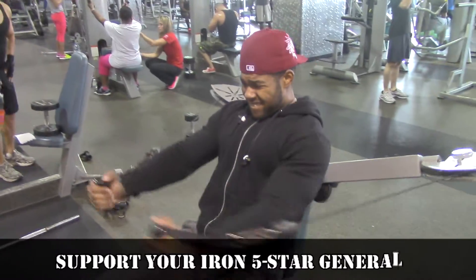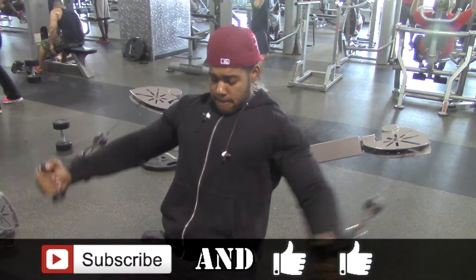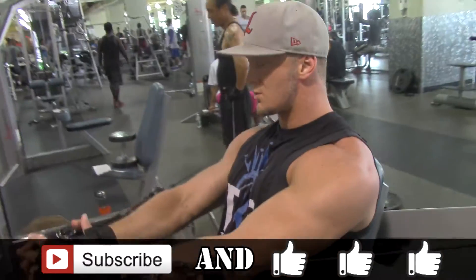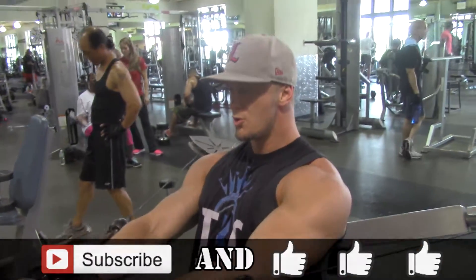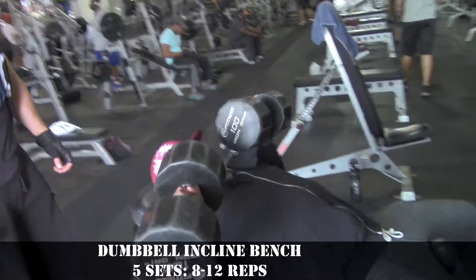What's up, it's your boy Sean, Ollie Strength, Corazon, five-star general. Another workout for y'all — this time it's a push day. My boy Daniel came to visit from Kentucky to work out with us, me and my boy E. We warmed up over the chest flies and then jumped into it.